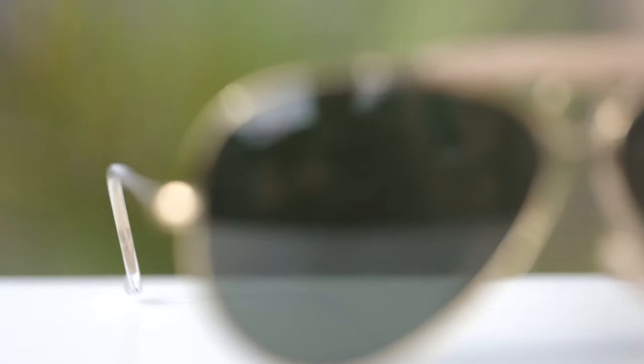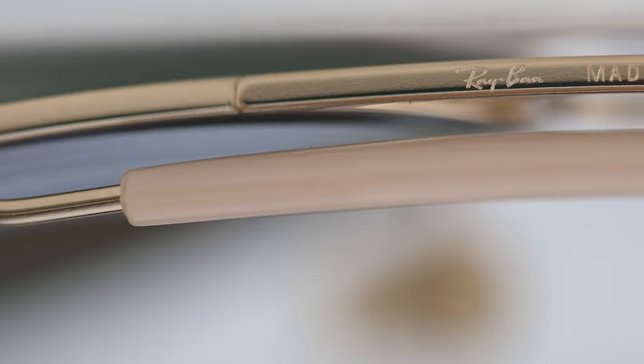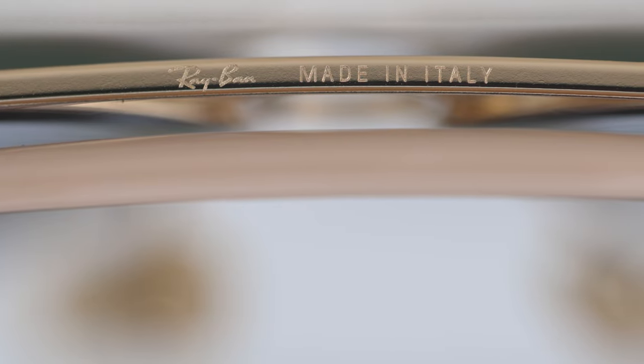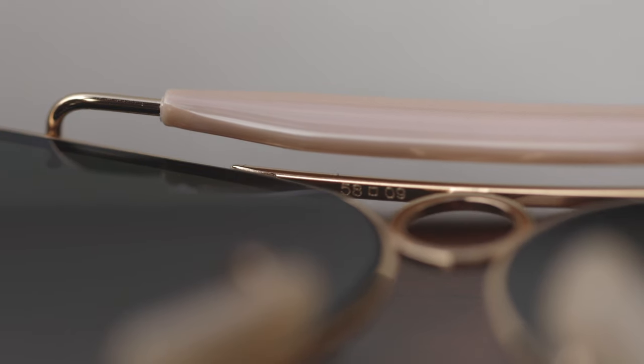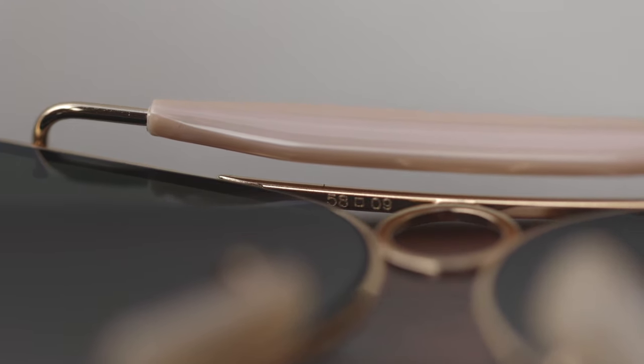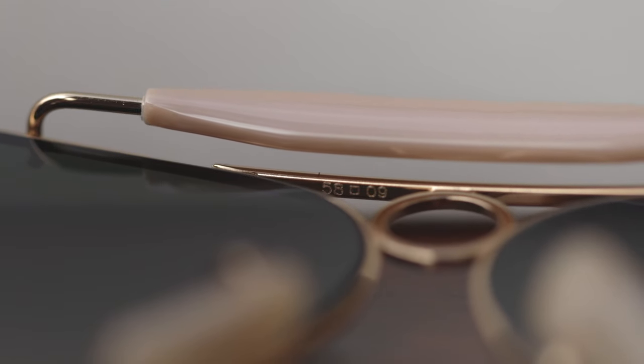Let's take a look at some of the fine details on these frames. Like every new pair of Ray-Ban sunglasses, they have a painted-on Ray-Ban logo in the top right corner of the lens. Moving to the middle left of the lens, there's an etched RB logo for authentication purposes. On the top ridge of the sunglasses, it says "Ray-Ban Made in Italy" etched on the top bridge. Underneath that same bridge, the lens size and bridge dimensions are etched — reading 5809, standing for 58mm lenses and a 9mm bridge.